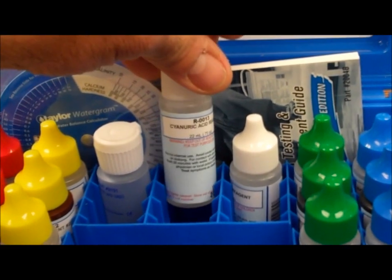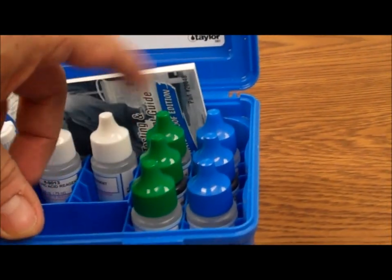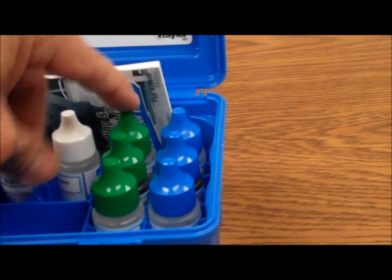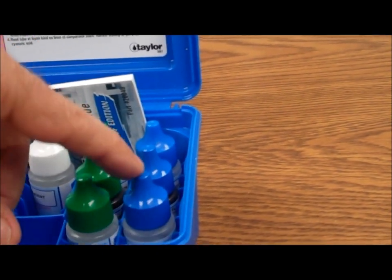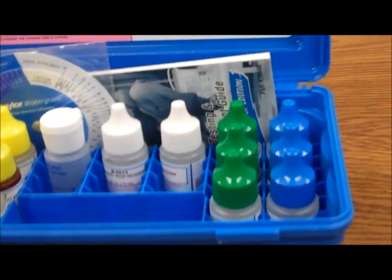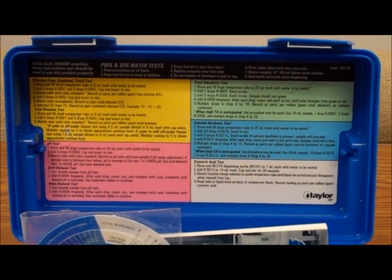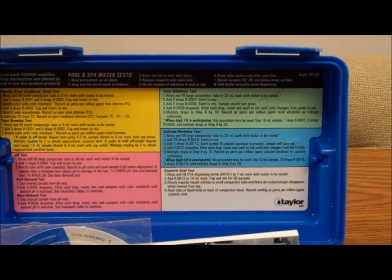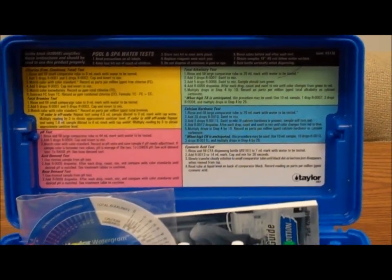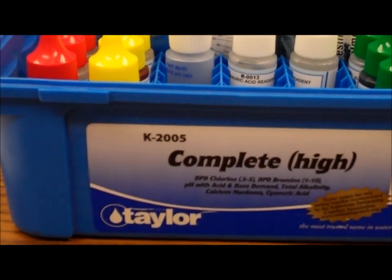There are two bottles of number thirteen cyanuric acid reagent. Then we have alkalinity — numbers seven, eight, and nine — and finally calcium hardness — numbers ten, eleven, and twelve. The directions are on the lid: chlorine is yellow, pink is pH, then alkalinity, calcium, and cyanuric acid.